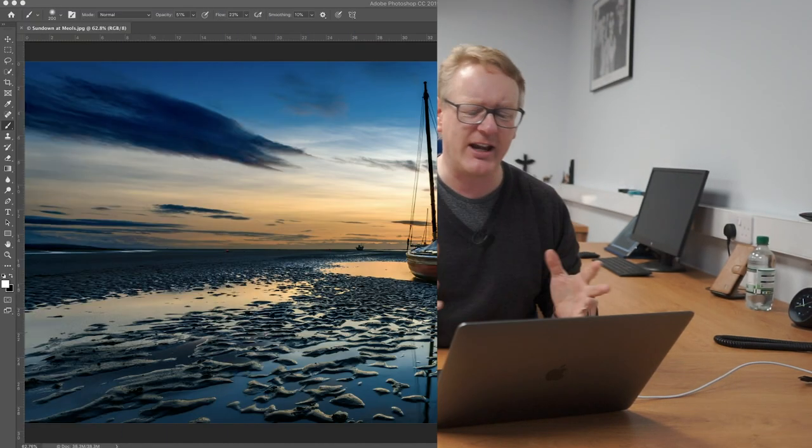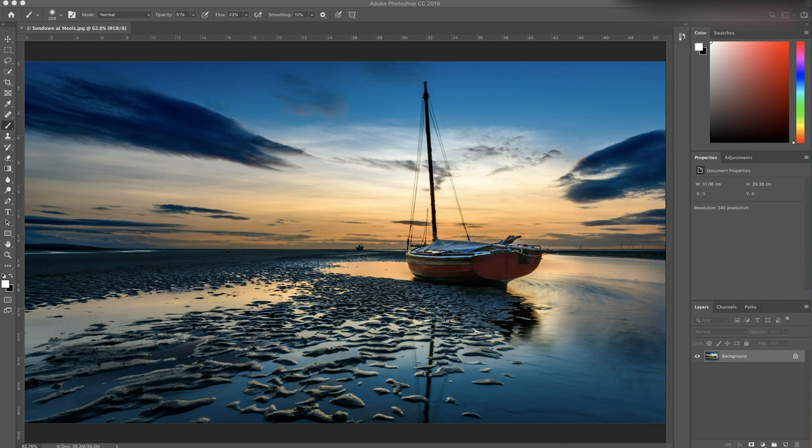Let's look at the screen. We've got a picture here of a boat I took a little while ago. We've got a boat here that I took down at Mel's on the Wirral a couple of years ago. It's a nice enough picture - it's okay. I just want to look at how we might dodge and burn this and just bring some highlights in and push some things back into the darker regions of the picture.